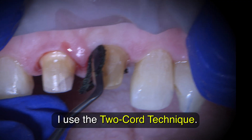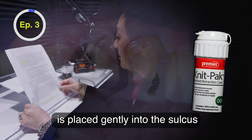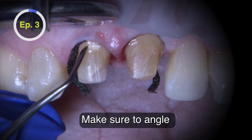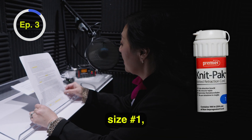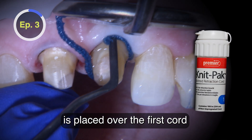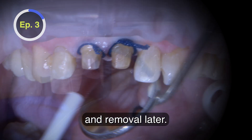For tissue control, I use the two-cord technique. The first cord, size triple zero, is placed gently into the sulcus for apical compression. Make sure to angle the cord packing instrument towards the root of the tooth to avoid damaging PDL fibers. The second cord, size number one, previously soaked in Hemident, is placed over the first cord for lateral deflection. I like to leave a little tail on the buckle for easy identification and removal later.